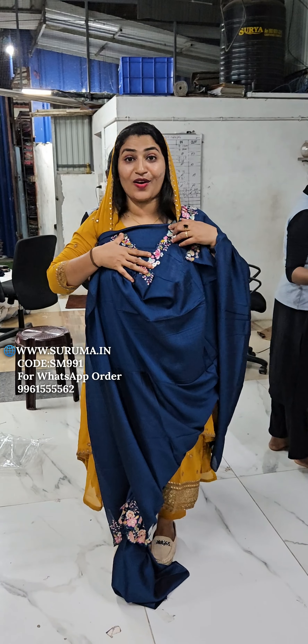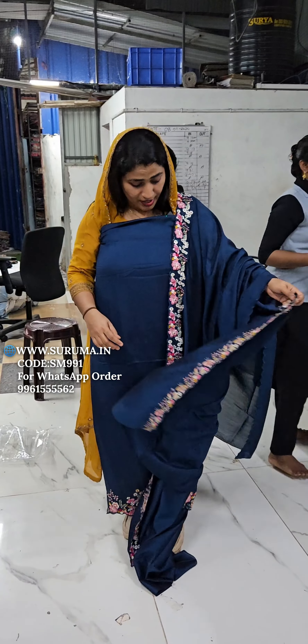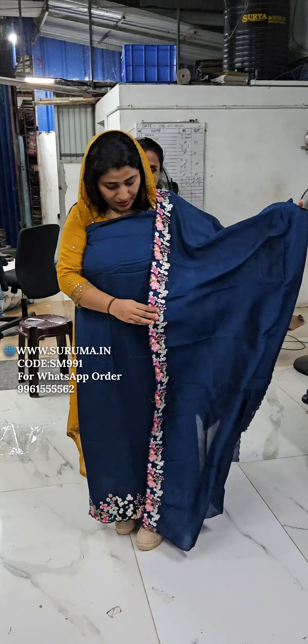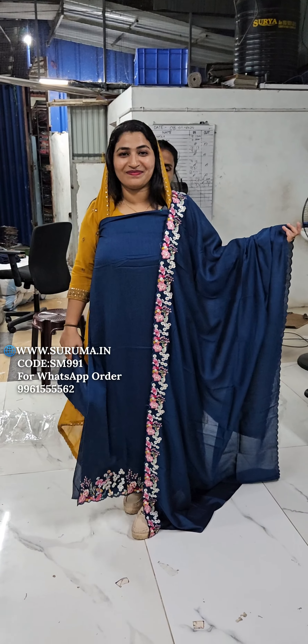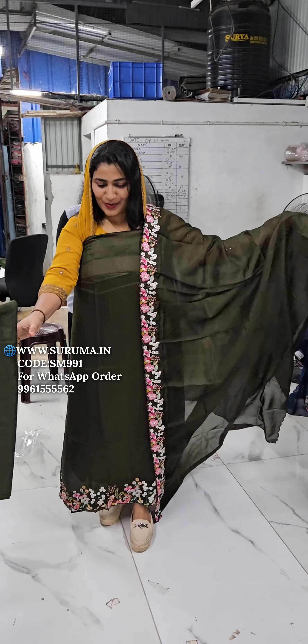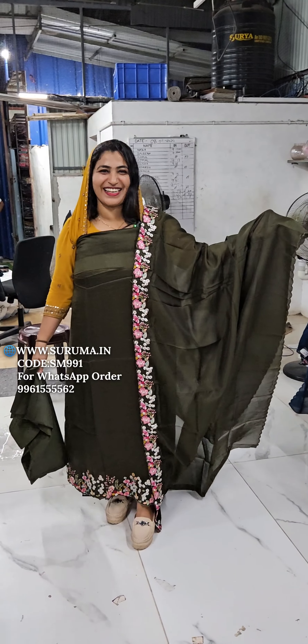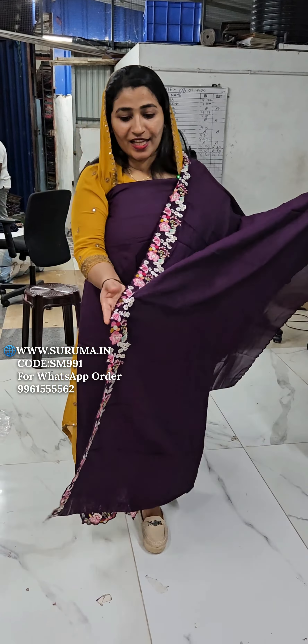If you want to make a stitch like this, you can make a stitch like this. You can make a round. If you want to make a stitch like this, you can make a stitch like that.